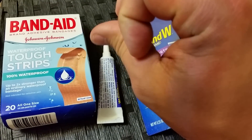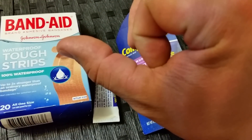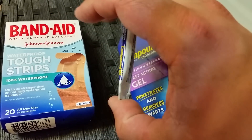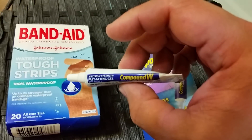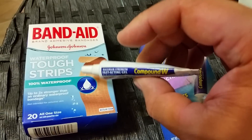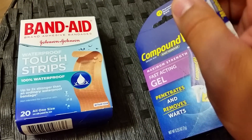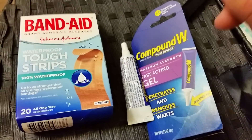I just did that, rinse and repeated for about two months. Then one day I let it heal up and it hasn't come back yet. Hopefully it stays gone. Hopefully this can work for somebody else. I've gotten a lot of feedback from people telling me their stories and what they've used — it seems like everybody's gone their own way on it. But there are a lot of different ways you can get rid of a wart.